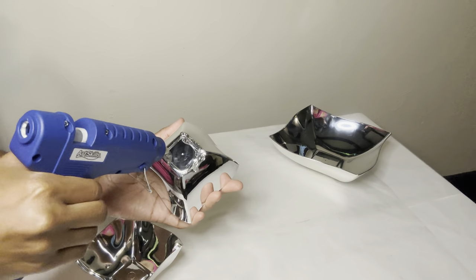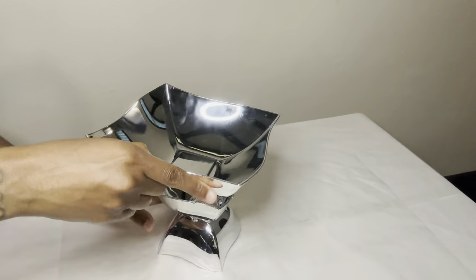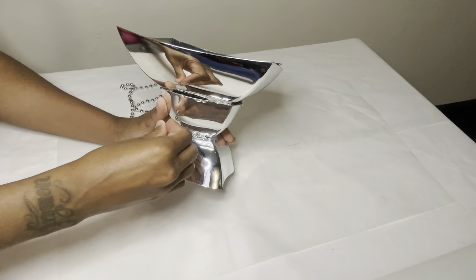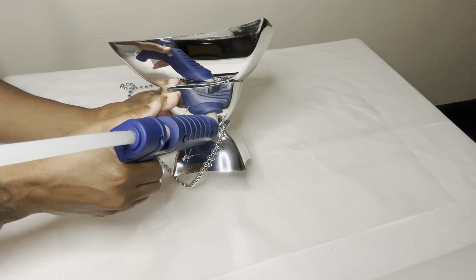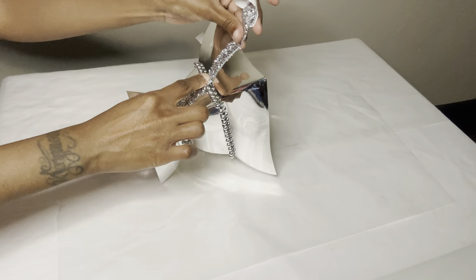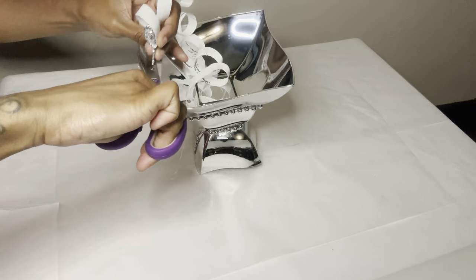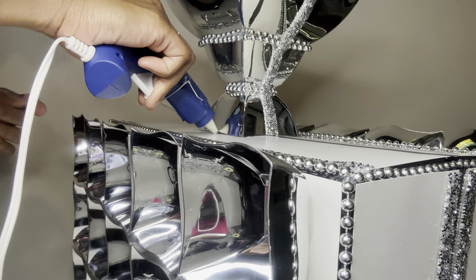Now that the box is finished, I'm gluing all three of these bowls together. I'm adding these necklaces to cover up the excess glue. I'm gluing these bowls right to the top of my box and then I'm going to add more glue so I can fill the excess glue area with these vase fillers that I purchased from Dollar Tree.